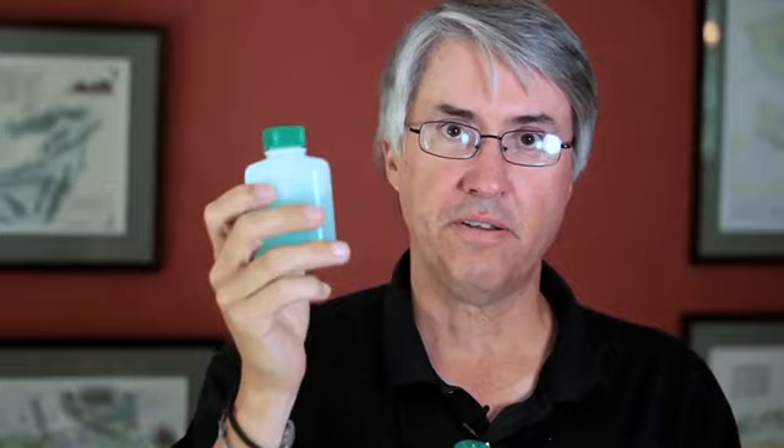Nalgene makes these cool little bottles that you can pack your liquids and gels in. One word of warning: never put mouthwash in a bottle that you've also put shampoo in. Now I've got everything I need for the whole week, and I can fit it all in the overhead compartment.